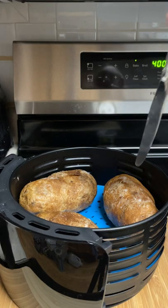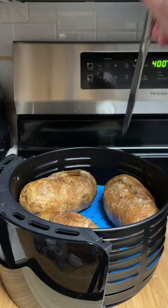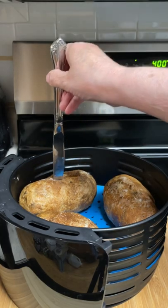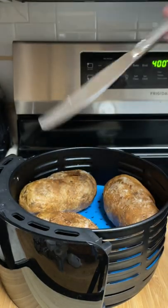To check if it is done, stick a knife in the center. If it goes in and comes out real easily, it is done. If it sticks, you need to put it back in for five to fifteen more minutes.